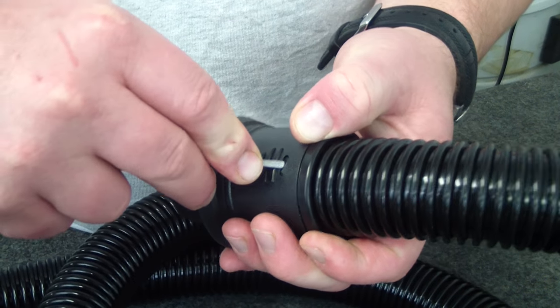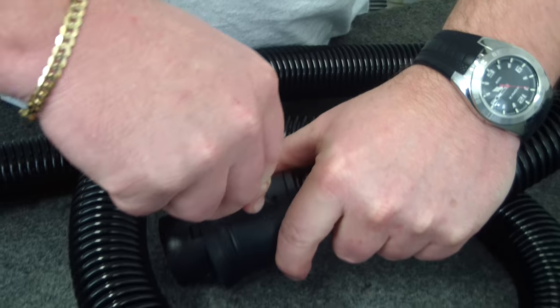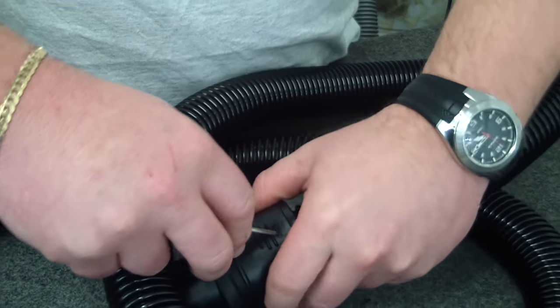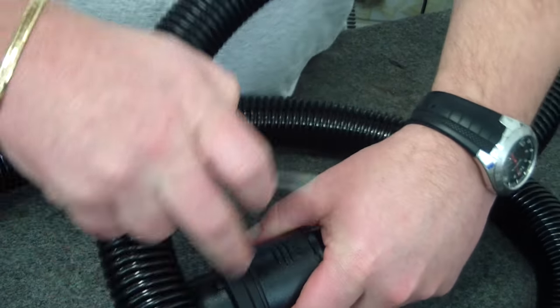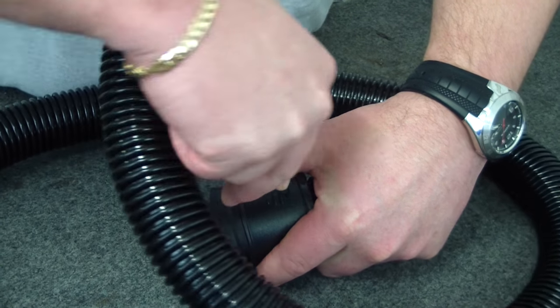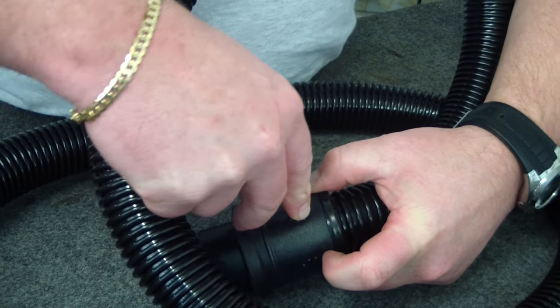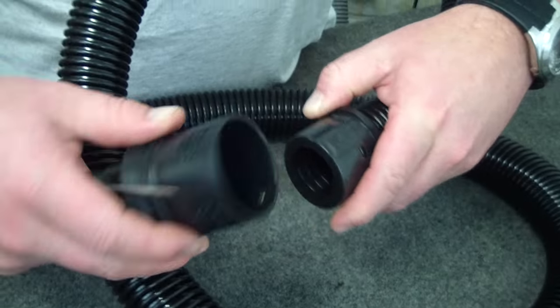So we just gently push that in at the same time as trying to pull the hose back. These can be a bit tricky — there we go. And now we repeat on the other side, just pushing in and gently easing it backwards. There we go, so that one is off.